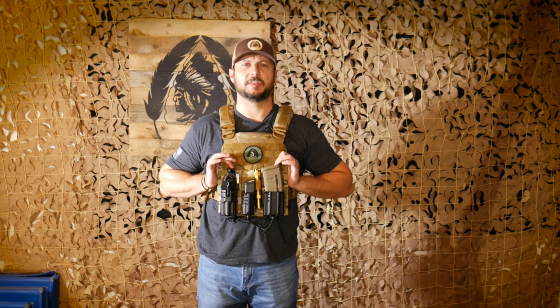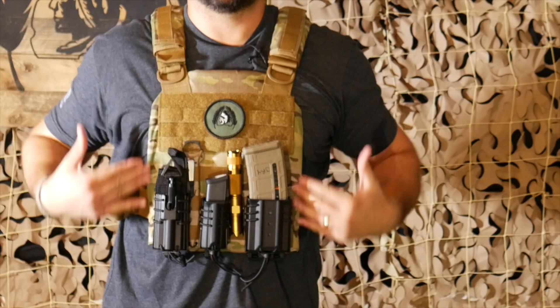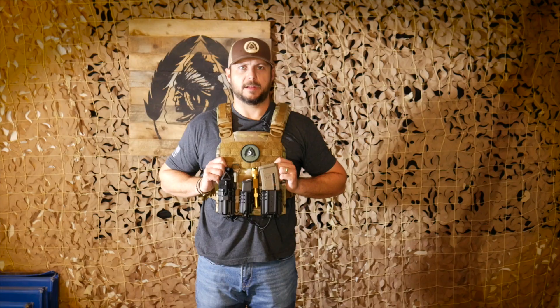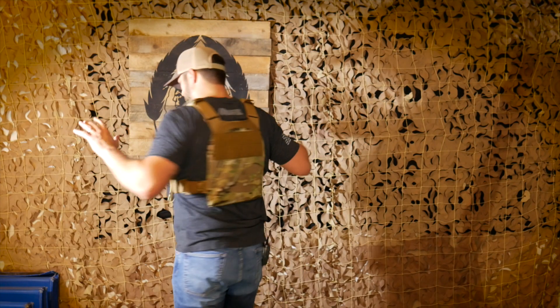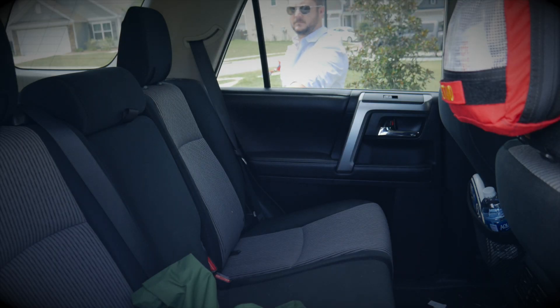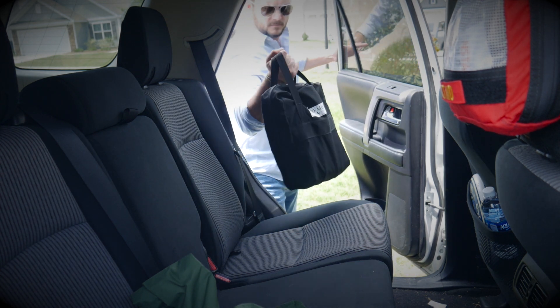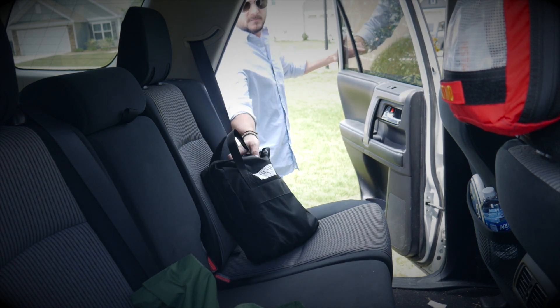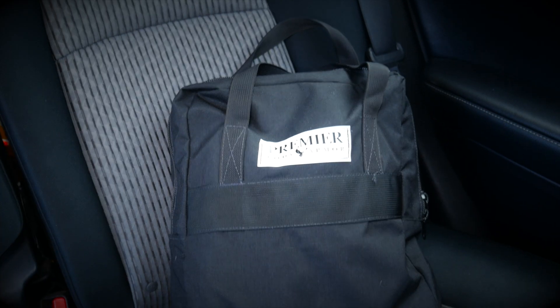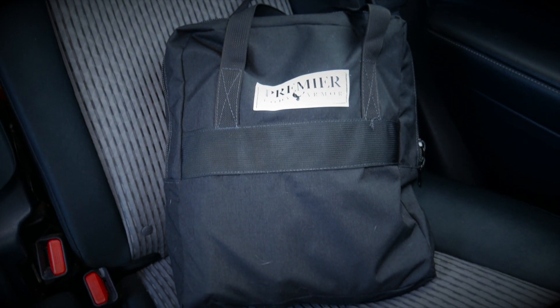The reason I went with Premier Body Armor is because they're known for making some of the thinnest, lightest, curved armor plates on the market. You can see the very small profile here. What I like is that I can put it in the accompanying bag, throw it in my vehicle, and have this with me in case an active shooter situation happens or something crazy goes down — I've got something I can put on.